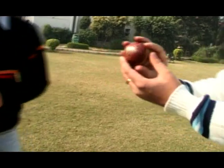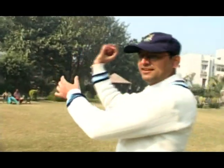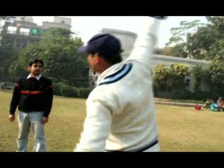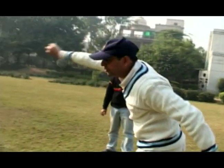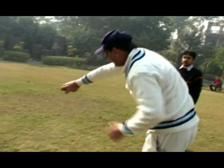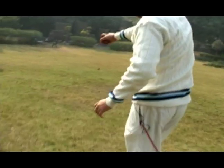Once this action is done like this — it's a proper leg spinner action — you may just want to take your arms slightly more towards like this, and once this ball is delivered, the expectancy which a batsman has...